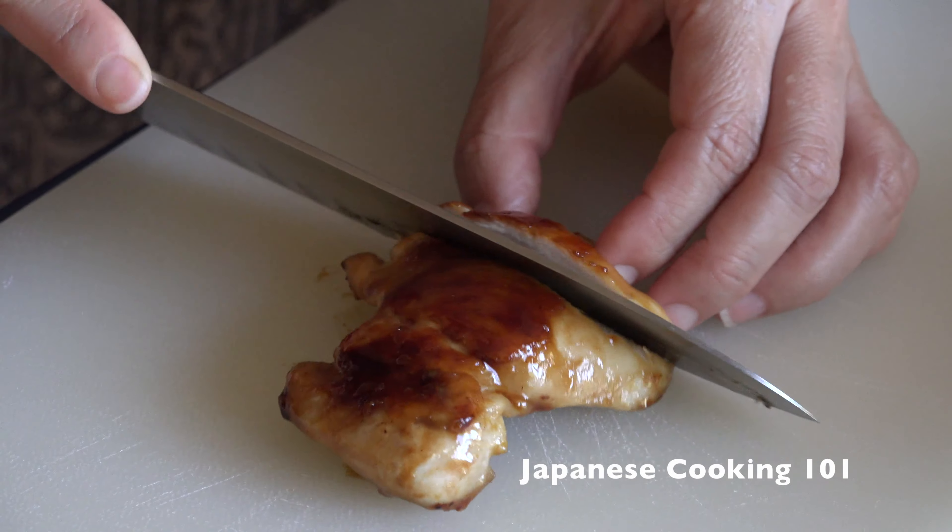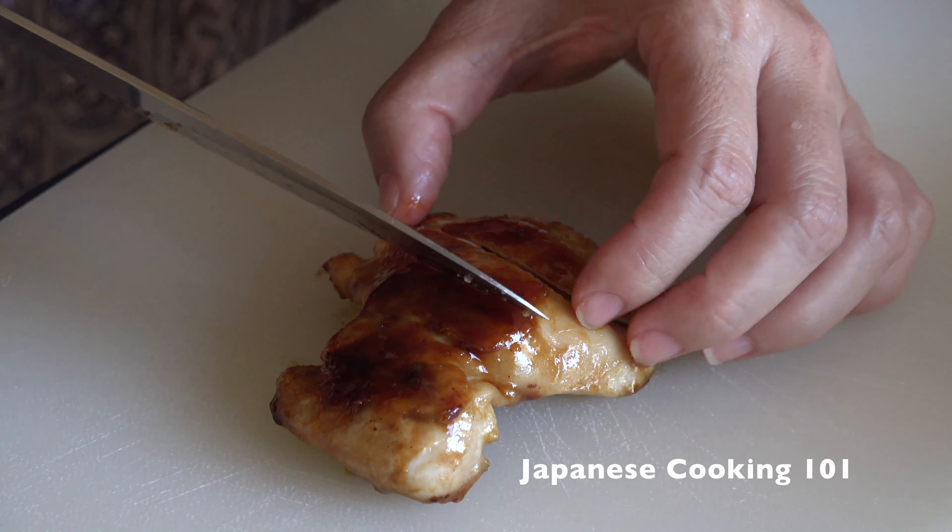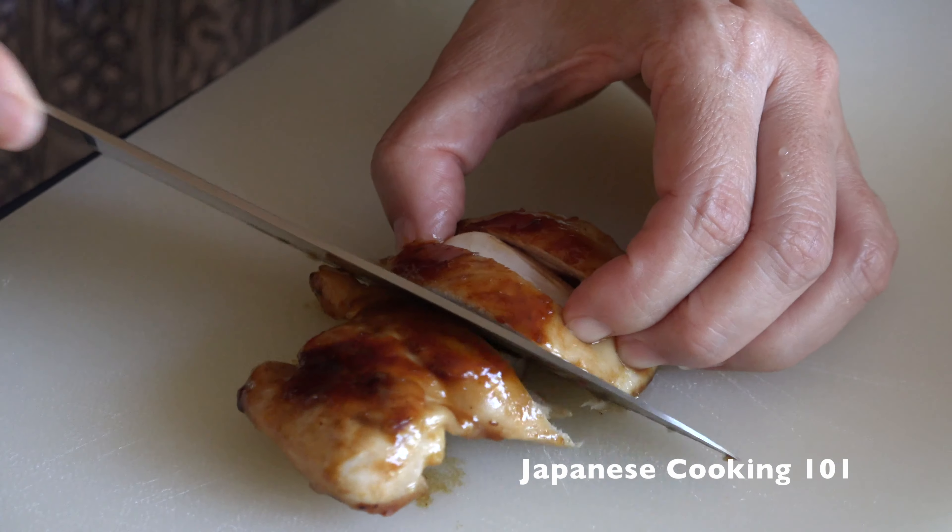Remove from the heat and let it cool. Cut the cooked chicken into half inch thick slices.